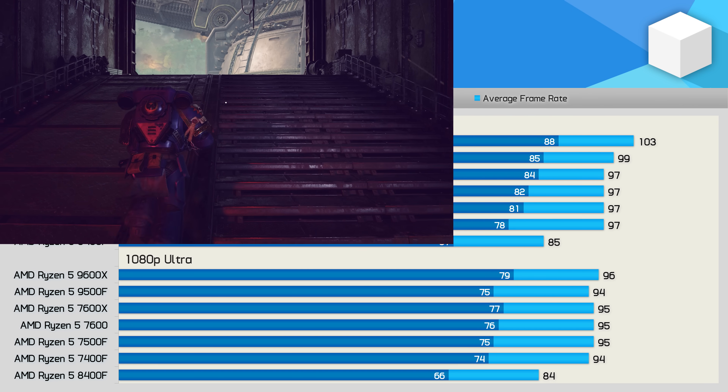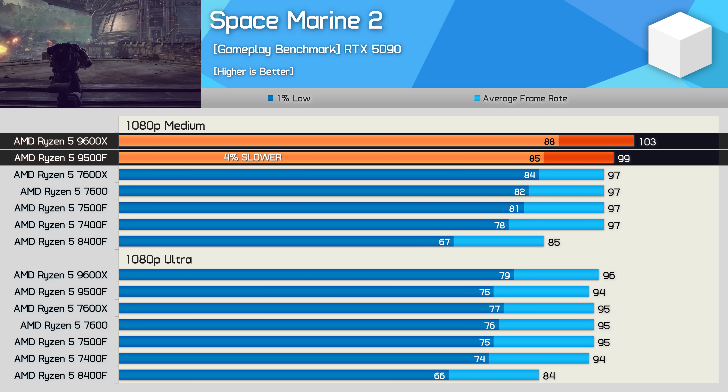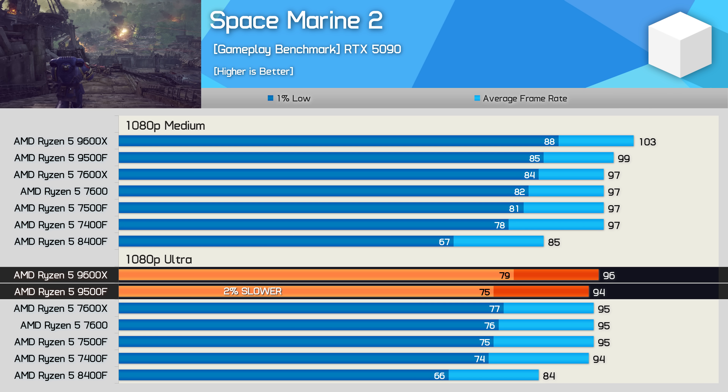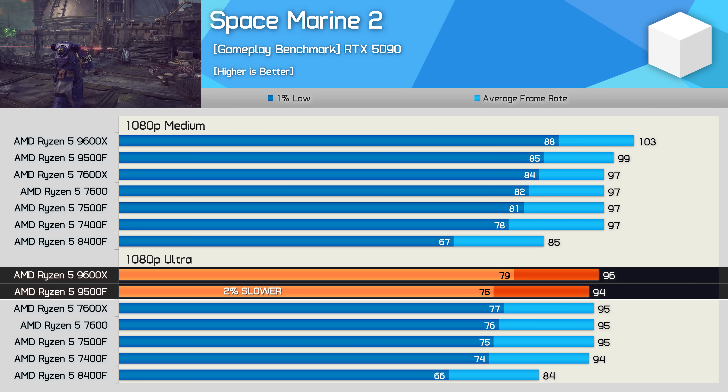The second-last game we're going to look at is Space Marine 2. Here the 9500F was just 4% slower than the 9600X, or 2% slower when using the ultra settings. This placed it roughly on par with the 7600X, so a good result overall.